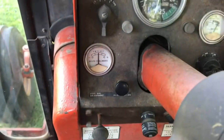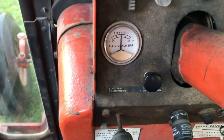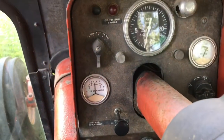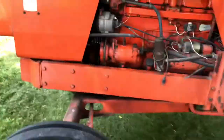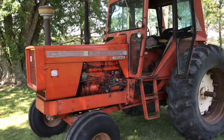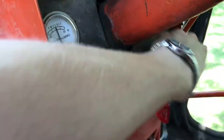I almost forgot to mention the one thing that everybody complains about when they're not familiar with an Allis — the fuel stop. Pushed in is how you turn the tractor off; you've got to pull it out for the tractor to run. It seemed like everybody else did it the other way, where you pull it out to shut the tractor off. Just thought I'd bring that point up. But that's my Allis — thanks for watching.